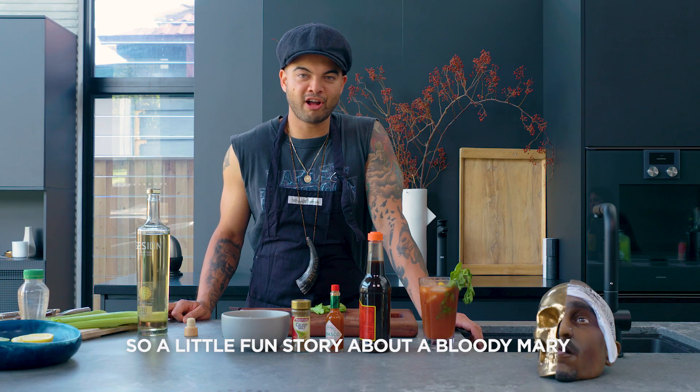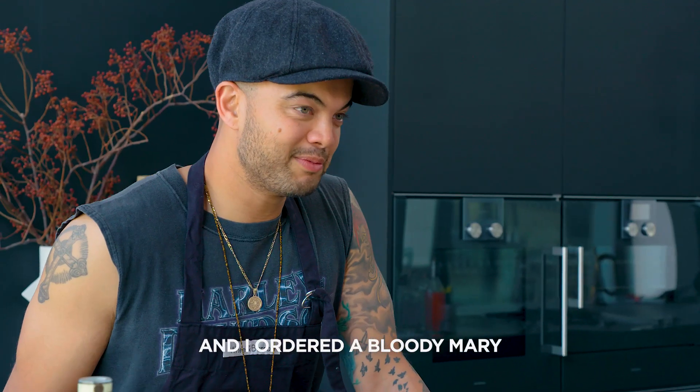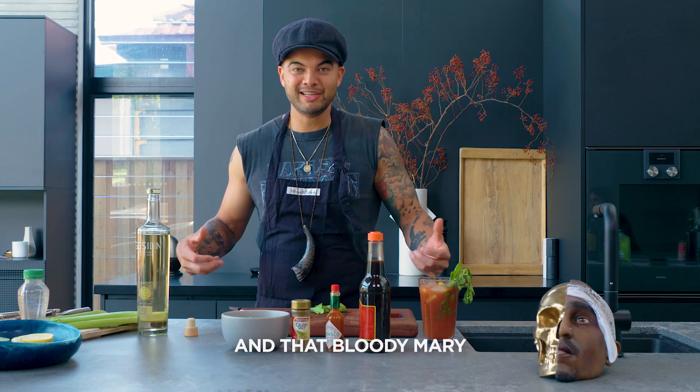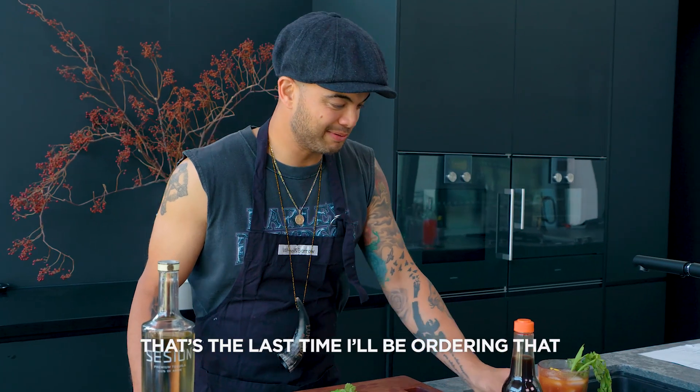So a little fun story about a Bloody Mary. I had a gig once and I was dressed in a white suit, and I ordered a Bloody Mary before I went on stage. Someone bumped into me and that Bloody Mary went all over my white suit — and it's the last time I'll be ordering that before I perform.